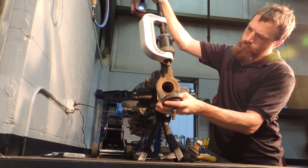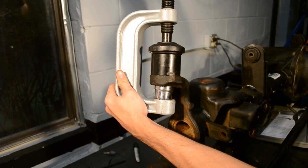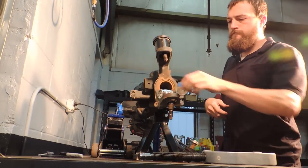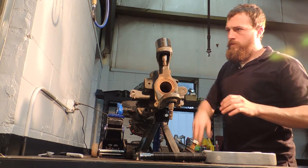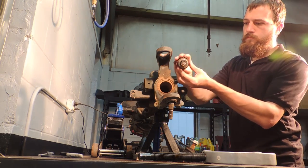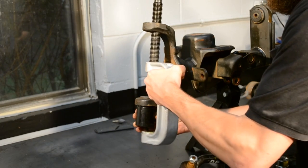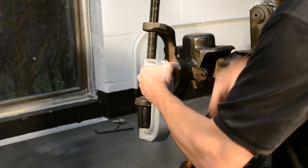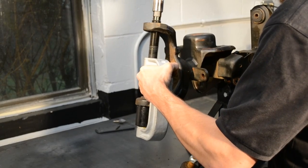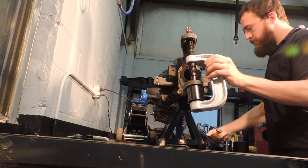We start by removing the upper ball joint by pressing it up out of the axle housing. After it has been removed, the lower ball joint is pressed down out of the axle housing. You can see that the ball joint press passes through where the upper ball joint was when pressing out the lower ball joint.